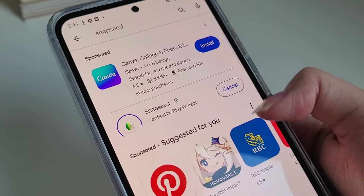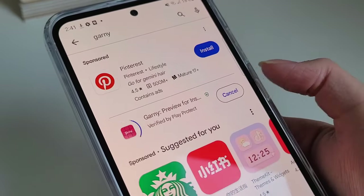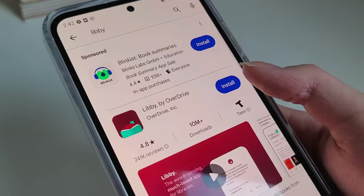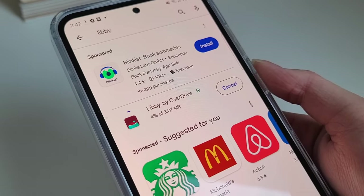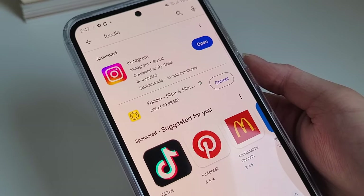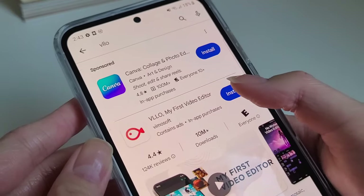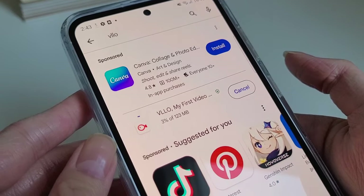The next app I'll be downloading is Snapseed — I use this to edit my Instagram photos. Here I'm downloading the app Garni, which is what I use to organize my Instagram feed; I write my captions and tags in there. Here I'm getting Libby, which connects to your local library where you can borrow digital ebooks and audiobooks. I use Foodie to edit my Instagram photos and my YouTube thumbnails — you can save your filter settings so that your photos are consistent with your feed. Here I'm downloading the app Vila, a video editor I use to make Instagram Reels; I really like the filters and fonts they have.